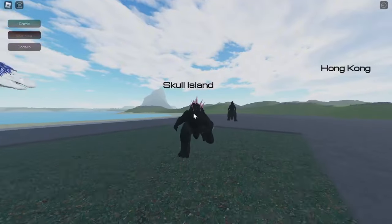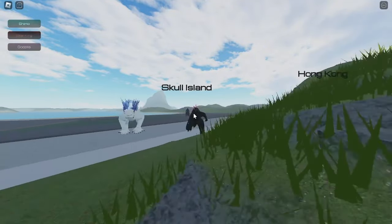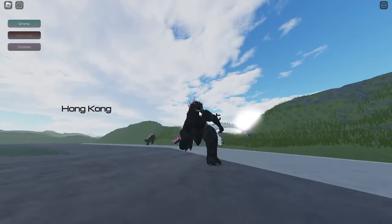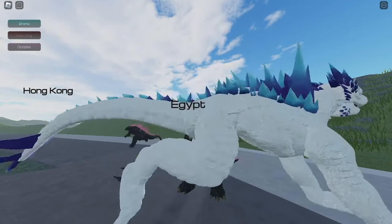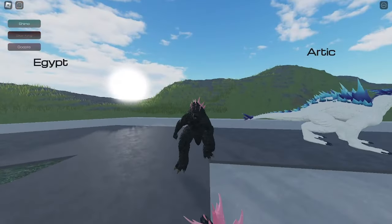I already showed you guys the upper part of the Shin Godzilla model. I hope you guys enjoyed the video. If you did, please don't forget to like, share, comment and subscribe for more Kaiju Antiverse videos. Thank you guys for watching — please subscribe, goodbye!